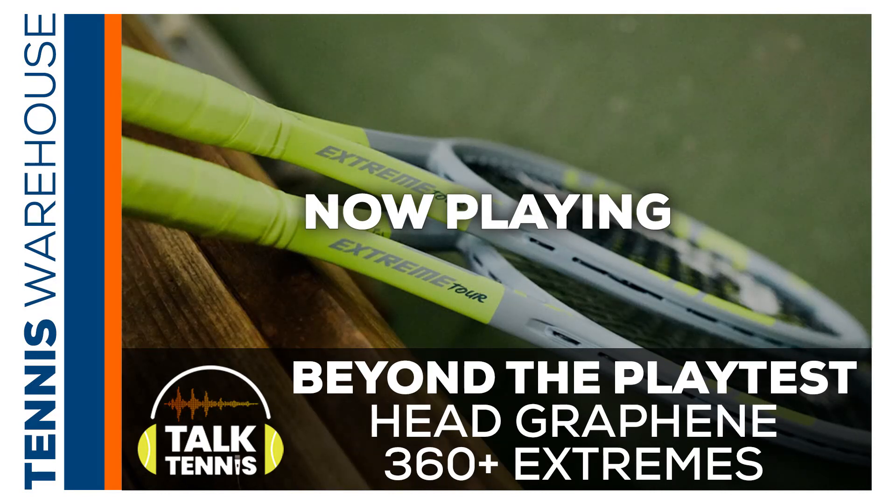Thanks. Next up, let's go check in with Jason, Tiffany, and Brittany in California to see what they think of the new Extreme MP and Tour.